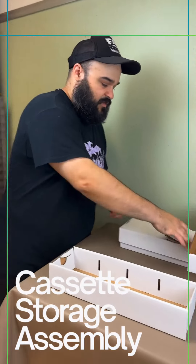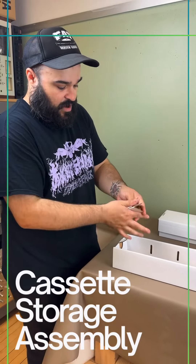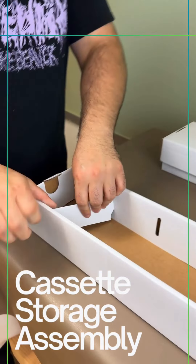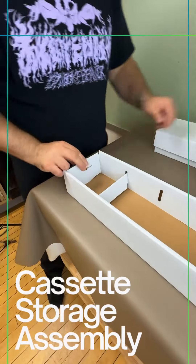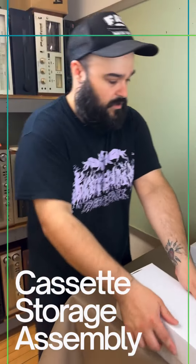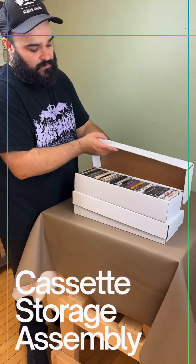Then we've got these nice little separator cards — just fold up, stick right in there like that, and then with the finished product it's going to look something like this.